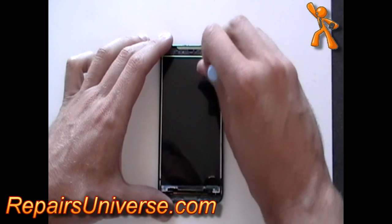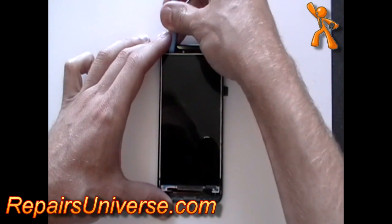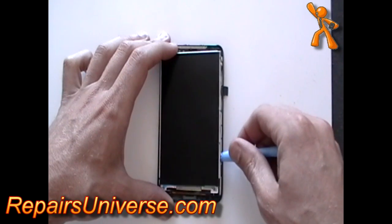Using a safe pry tool, run it along the edge of the LCD screen and gently pry out. Take this slowly as the LCD screen is held in by a little bit of adhesive.